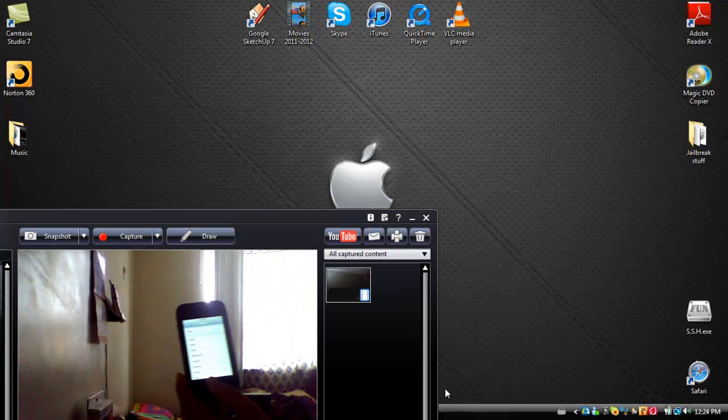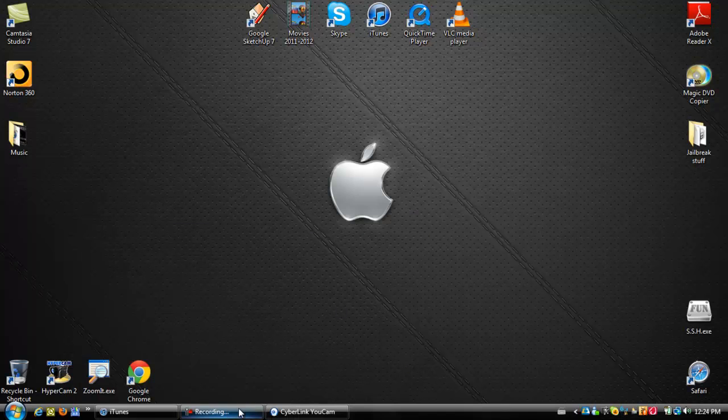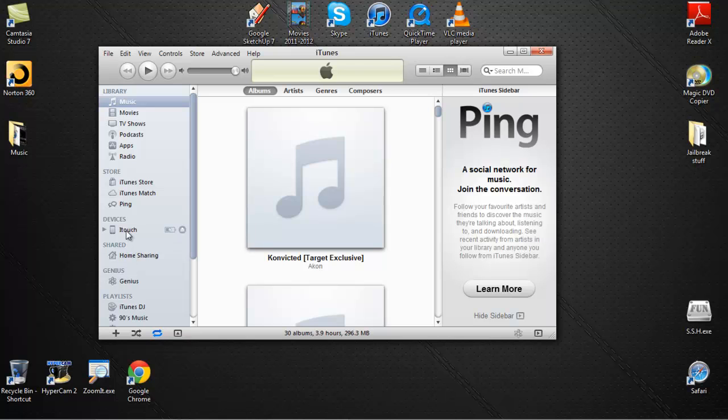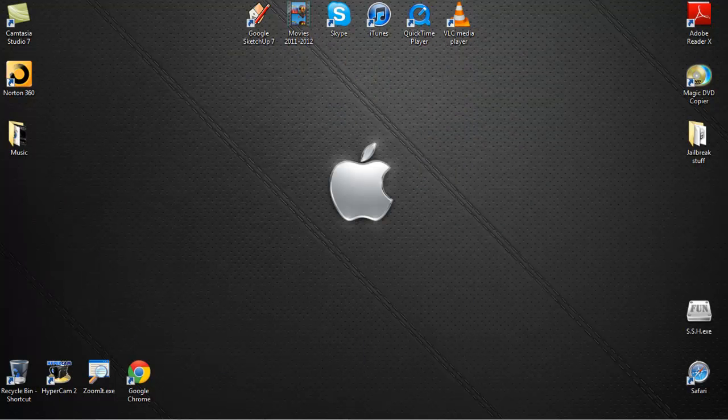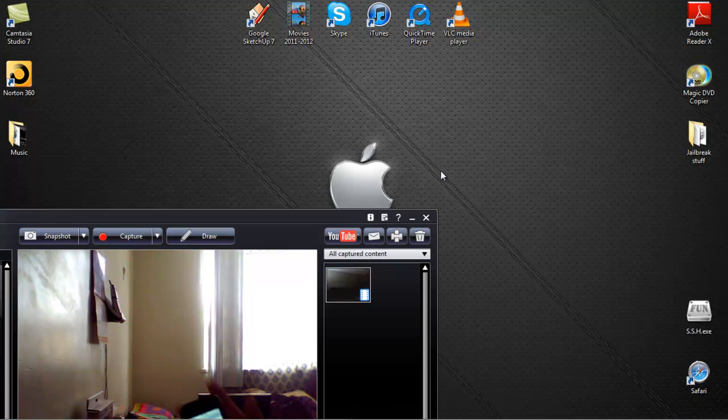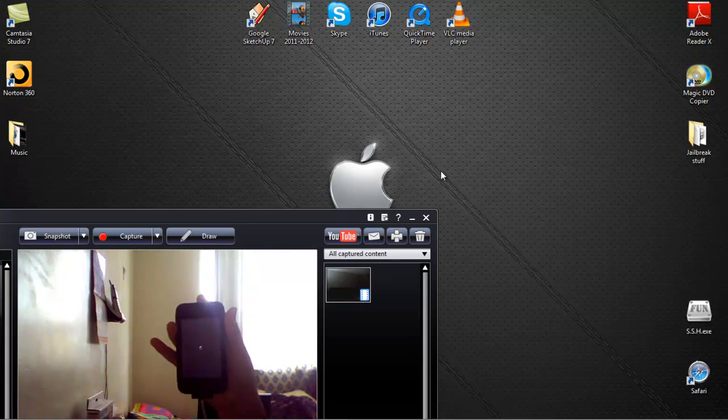Open up iTunes — in this case it's right here. As you can see my iPod Touch has been detected by iTunes. I'm just gonna minimize it. You want to turn off your device, so head into Settings and power it off. Select power off and just wait.